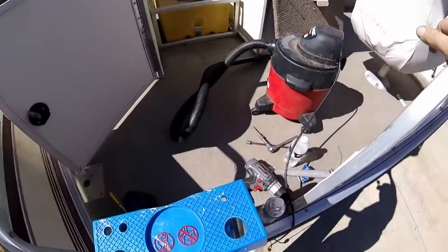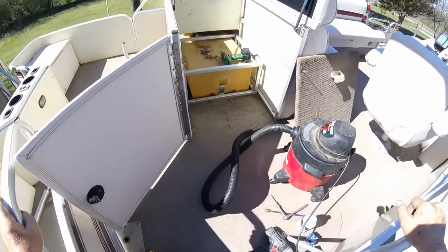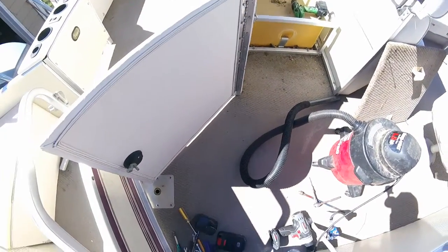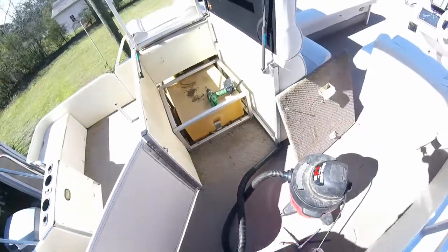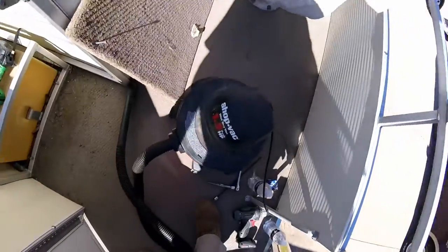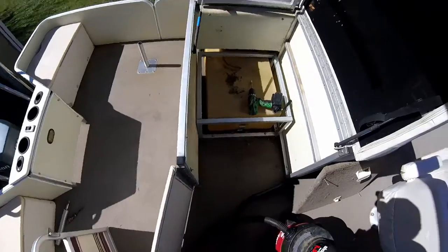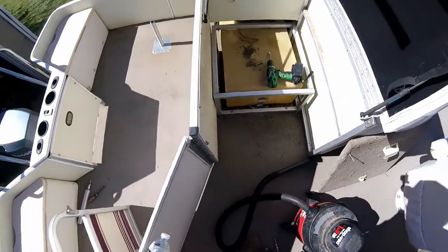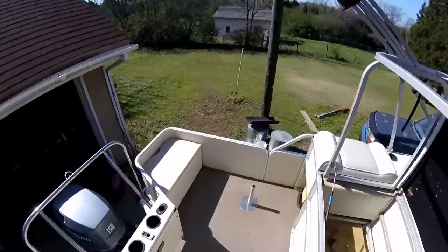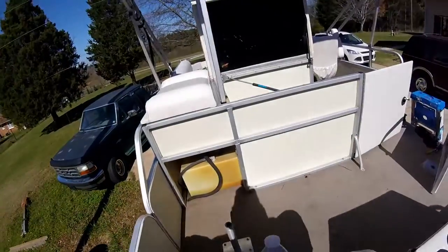Finding lots of rat droppings and leaves and crap that blowed up in the corner back there. I'm going to find an alligator in here. Let's see if I can get myself over there without breaking my neck. I'd be better off to take that door off.